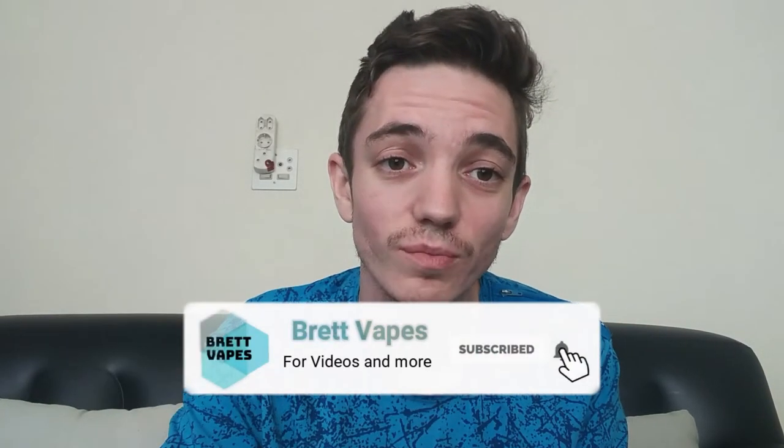What's up guys and girls, welcome back to Brett Vapes. I'm Brett and today is Sunday, which means it is Sunday review time. If you guys are new to my channel, this is the time where I get to tell the whole truth and nothing but the truth. Before we get this review started, would you do me a favor and smash that like button as well as hit the subscribe button and notification bell.